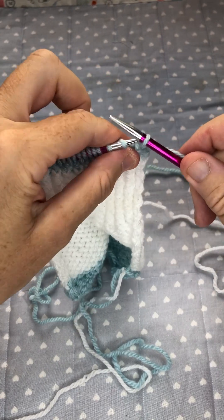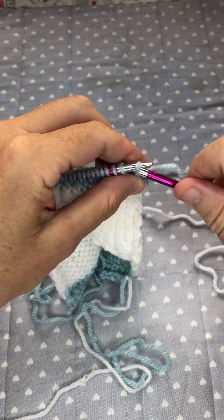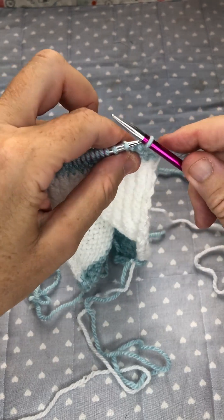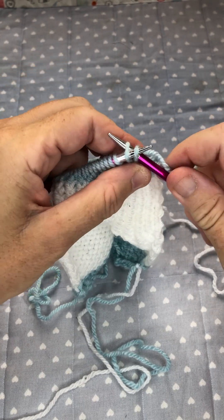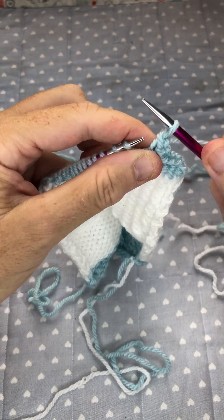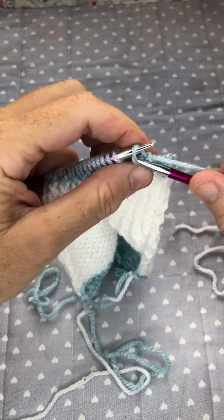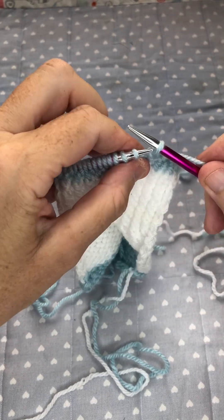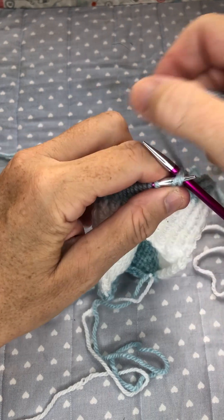Continue all the way across the cast off. I'm going to do this all the way because I've only got not that many stitches on, so it won't take me that long. Put your stitch back on the left hand needle and knit two together, and you just keep doing that all the way across.